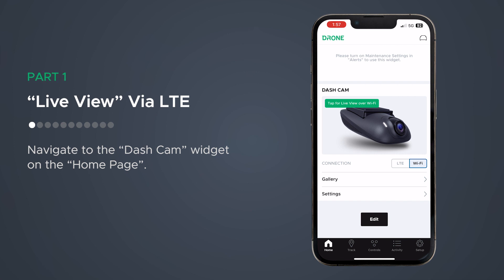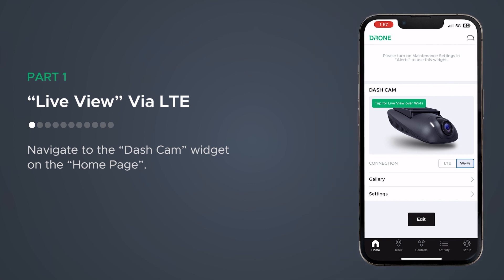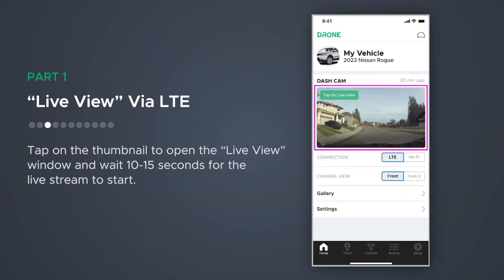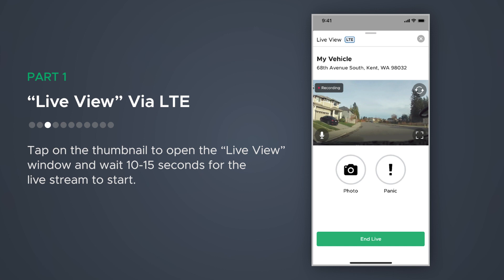Let's go over Live View while using LTE. If you have a streaming plan, navigate to the dashcam widget on the homepage. Set LTE as your connection type. Tap on the thumbnail to open the Live View window and wait 10 to 15 seconds for the live stream to start.